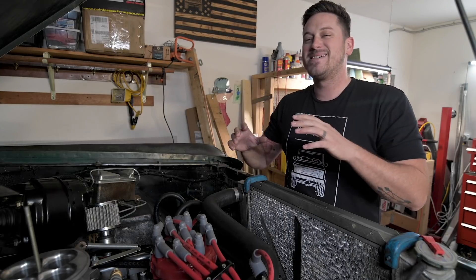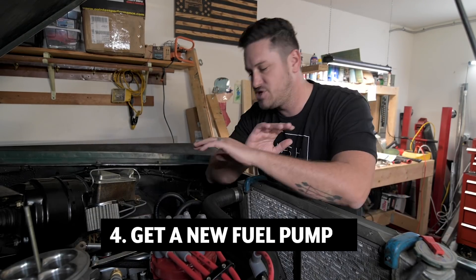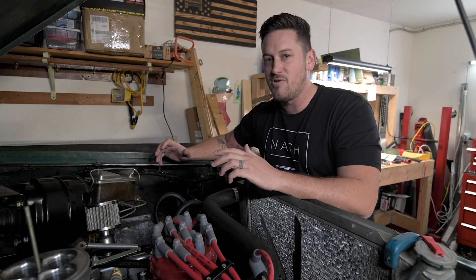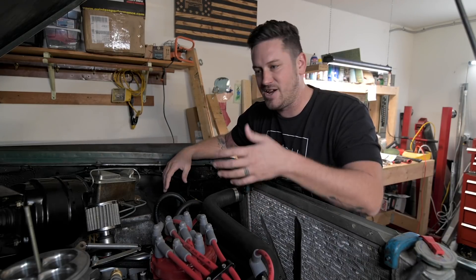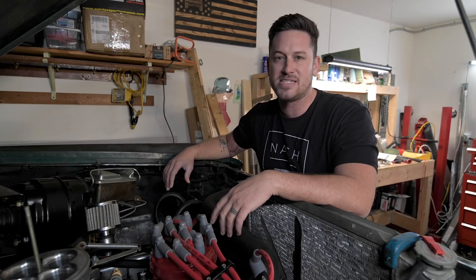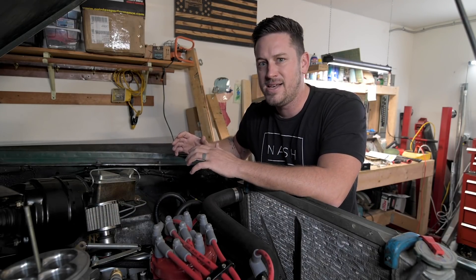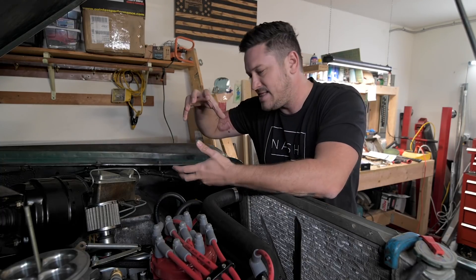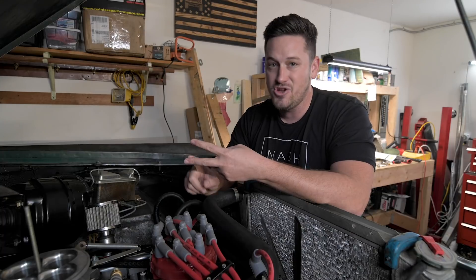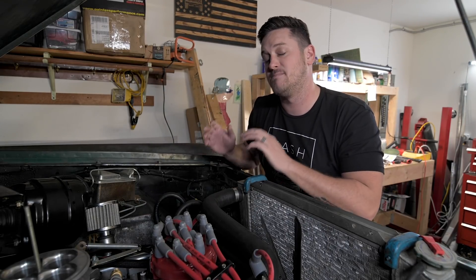Number four: be wary of those units that claim you can use your original fuel delivery system — those units are too good to be true. Do not buy one of those units. You need to replace your mechanical fuel pump with an electronic fuel pump. Your mechanical fuel pump is pumping around 7 PSI to your carburetor because your carburetor doesn't need a ton of fuel pressure. But these electronic fuel pumps are pumping 30, 40, 50, even 60 PSI, and these units need it. My Edelbrock right now needs around 43 PSI to run properly — that mechanical fuel pump isn't going to be enough. So when you're planning out your EFI system, you need to plan for new fuel lines, a new fuel pump, and sometimes even a fuel pressure regulator or extra wiring to get your fuel pump to work properly.